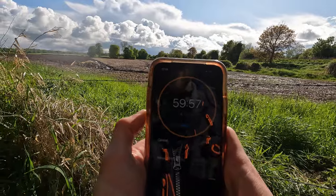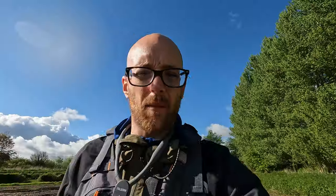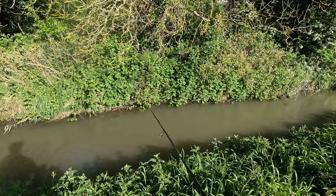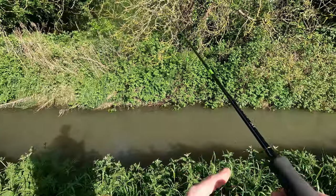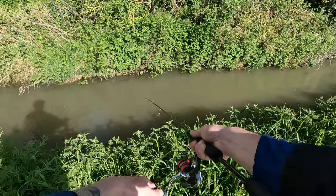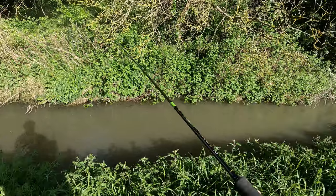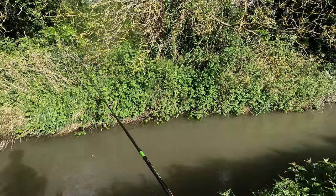We've got one hour left — let's see how many fish we can get in the last hour. The main thing is the barbless hook — it just helps. That last fella was just caught on the inside of the mouth so it wasn't too bad. Didn't have to get pliers or anything finicky. Oh, we had a bite there — he just came off, shook the hook.